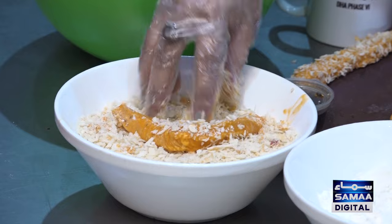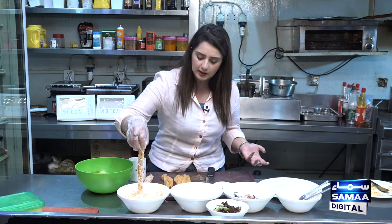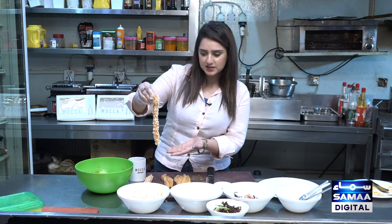Now, you will get the crumbs from outside, but you can also make them at home. You can make them from bread toast — you can use them from toast, or you can also make it from breadcrumbs. So you will do it this way.